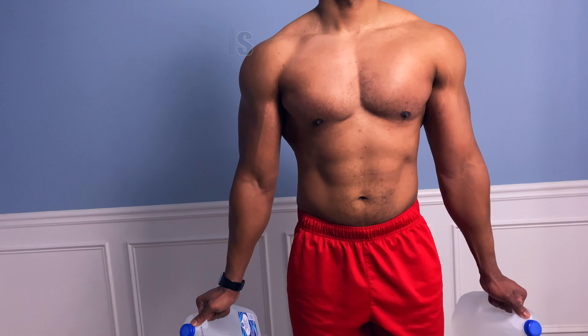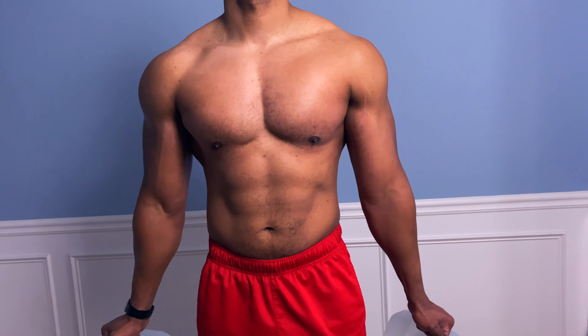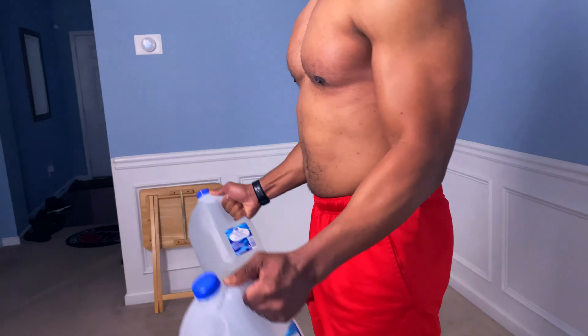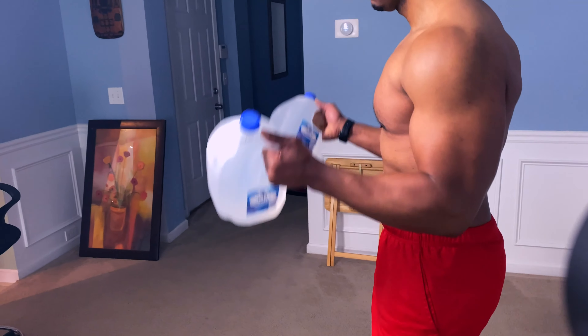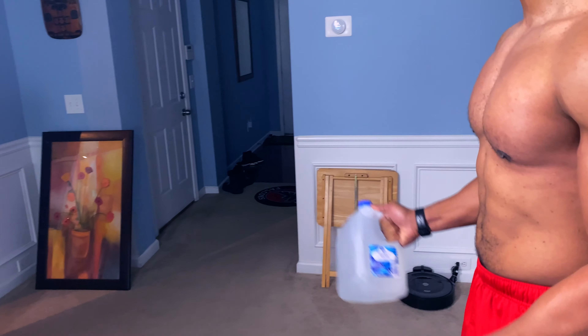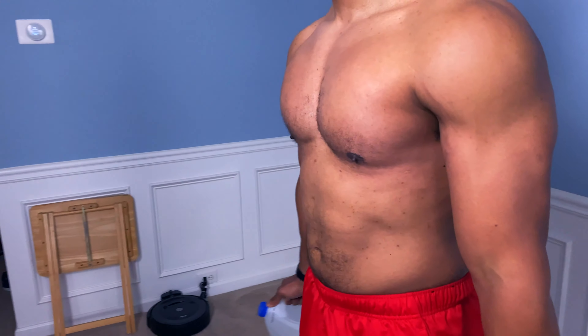This first workout, we're going to start off using the water jugs by doing some basic bicep curls. The key is that we want to do these both at the same time, because it's going to be a little bit tougher than doing alternating curls. The main thing that you want to do is squeeze throughout the movement.